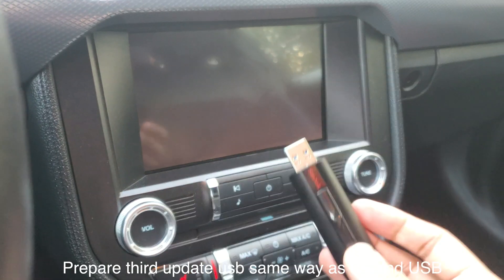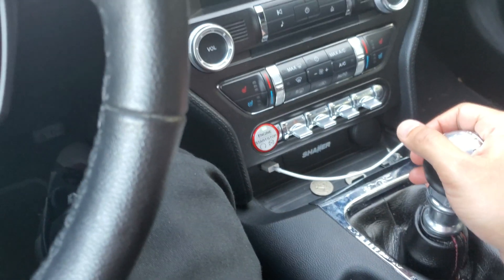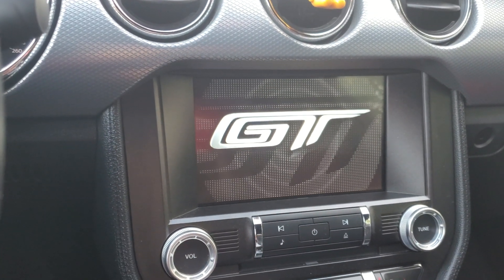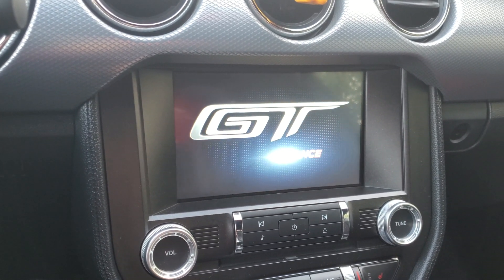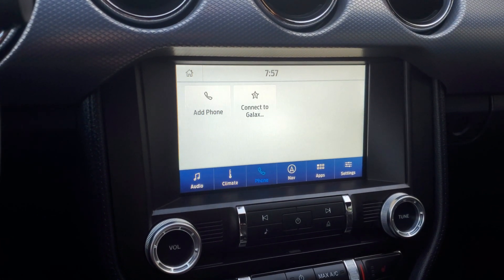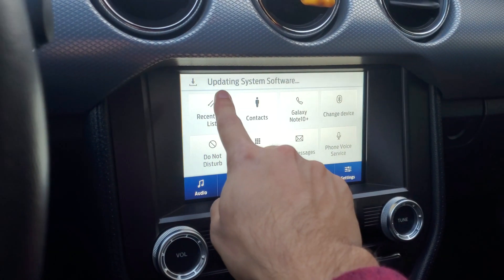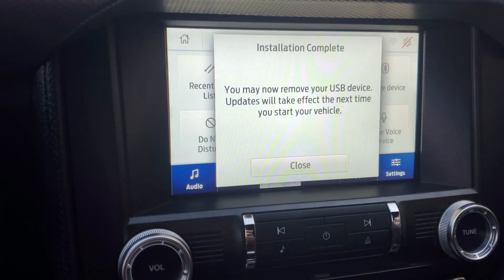Now we're going to update to the newer version. Same process as before: drag the files onto a USB, plug it into the car, turn it on, and it will automatically start updating. The screen will say 'Updating System Software' at the top. This update took me about 20 minutes.